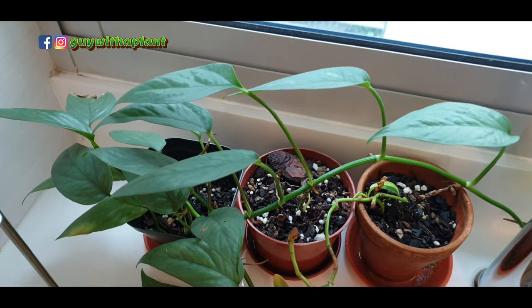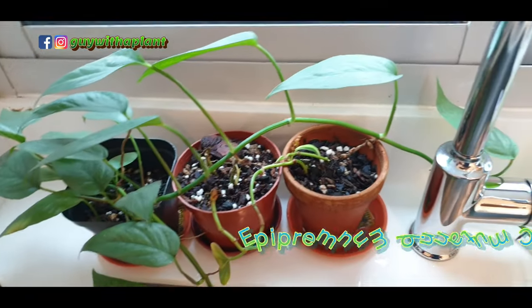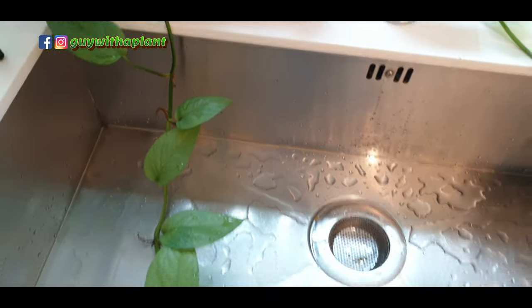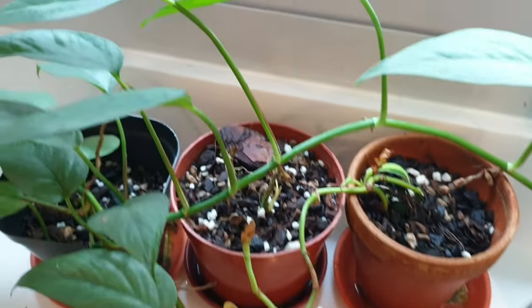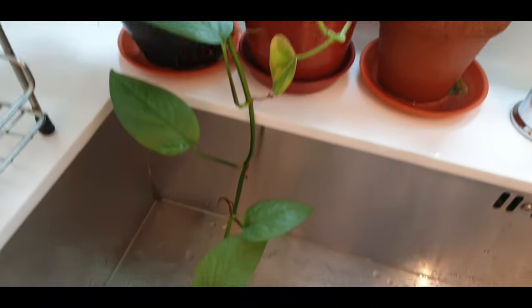If you refer to my recent houseplant 12 video, you will notice this Epipremnum pinnatum Cebu Blue sitting near to this sink here, next to the kitchen window. I think it has overstayed its welcome because it is growing right into the sink.